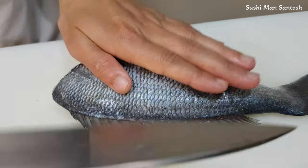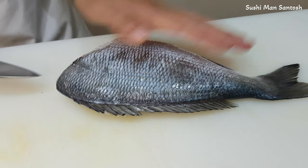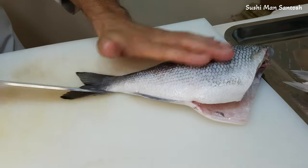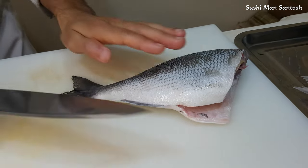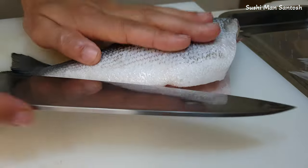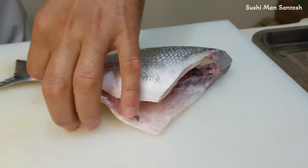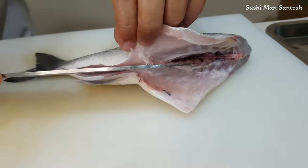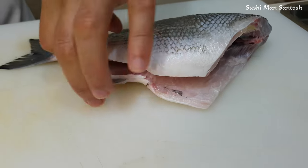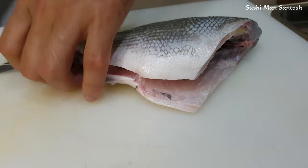I'm gonna put the knife here like this. Then I will fillet like this. Firstly I'm gonna cut this side. Here are also fins — we have to be careful with these fins. Yes, there is the bone. Now, that side.